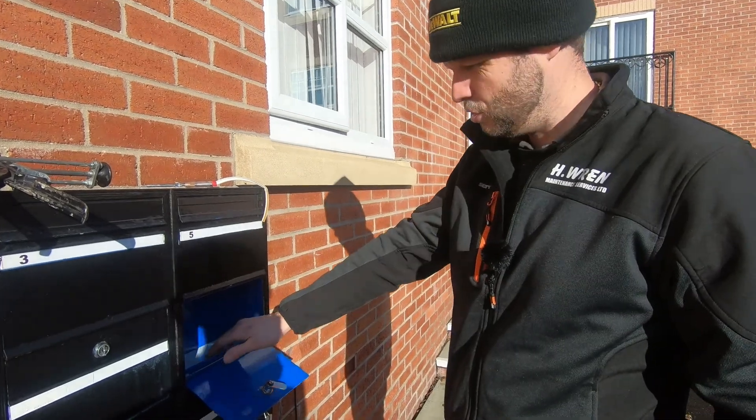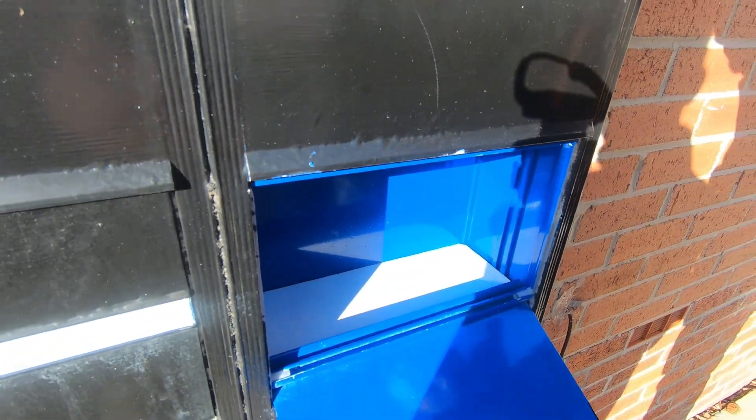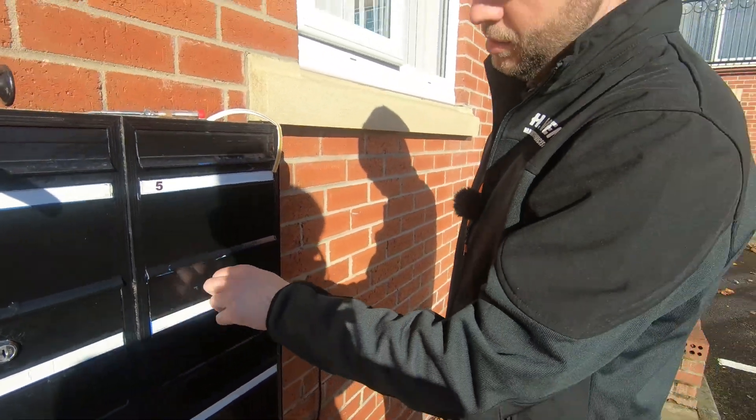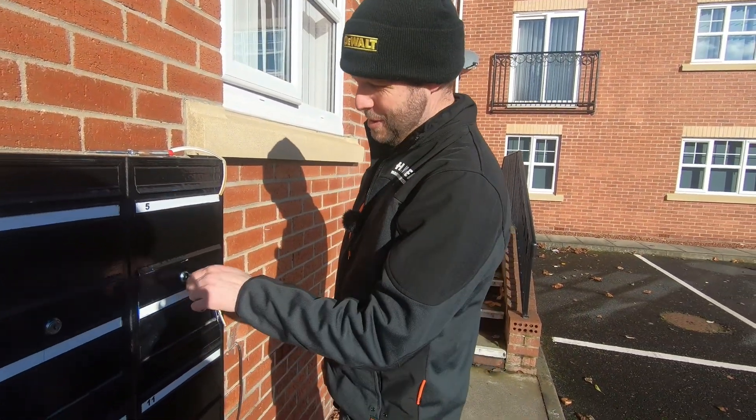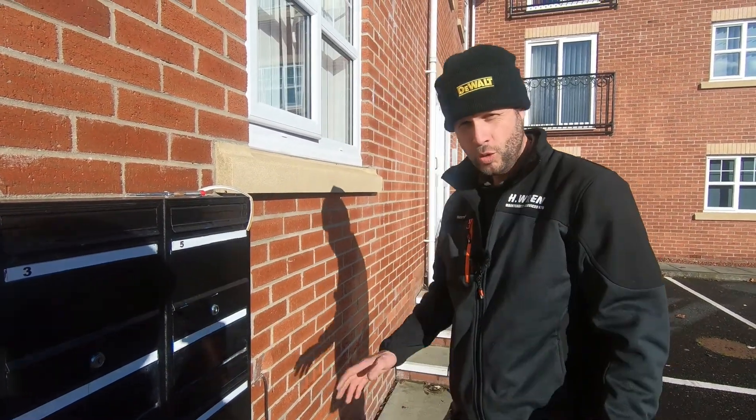So there's the final job done - if you have a look we've just stuck that in, that obviously gives it a little bit of clearance off there. It all closes and shuts and works as it should, so hopefully that's that one done and he'll keep his post dry.